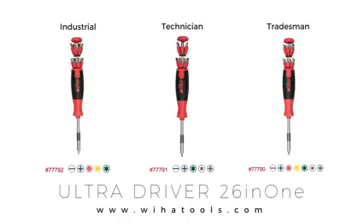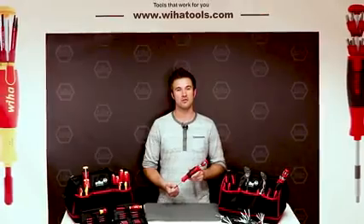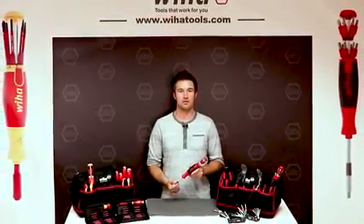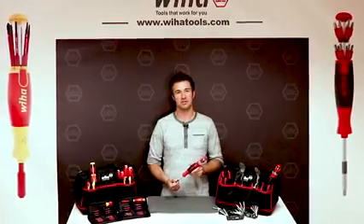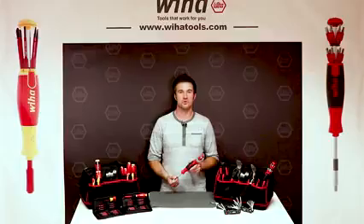This ensures a grip that is easy on the hand and guarantees efficient torque. Wiha Tools is certain that you'll love the features of the Ultra Driver. Keep an Ultra Driver at hand anywhere you go. We're confident that you'll be impressed with the amount of space you'll save with an Ultra Driver. Thanks for watching from all of us at Wiha Tools USA.